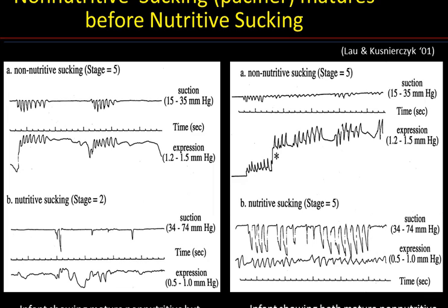This slide shows how non-nutritive sucking on a pacifier matures before nutritive sucking. Although both infants show mature non-nutritive tracings at stage 5 in the top half of both pictures, the baby on the left was a younger preterm than the one on the right. The baby on the left is feeding using an immature nutritive suck at stage 2, compared to the baby on the right who is using a term-like sucking pattern at stage 5. The message is that we should not presume that if a non-nutritive suck is mature, the baby is ready for oral feeding.